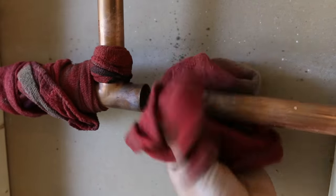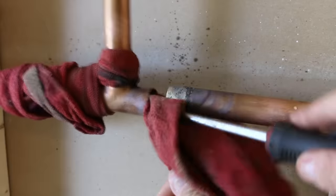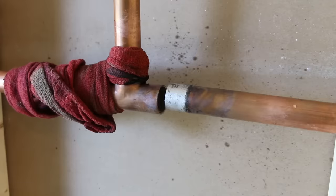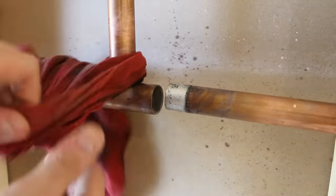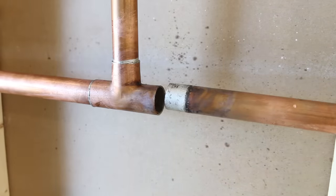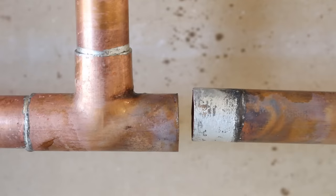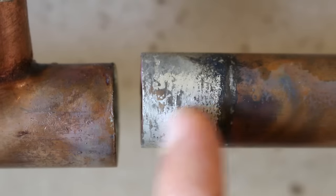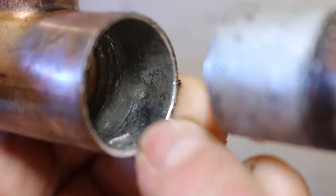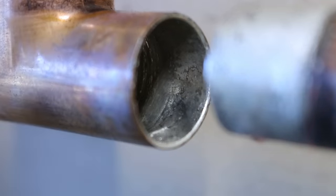Once the pipe is disconnected from the fitting, get a wet rag and wipe off as much solder on the pipe and inside the fitting as you can. If you were to skip this step, the solder would harden and make it impossible to fit back into the pipe without reheating it. So remove it while it's still hot — it'll just make it easier for you.